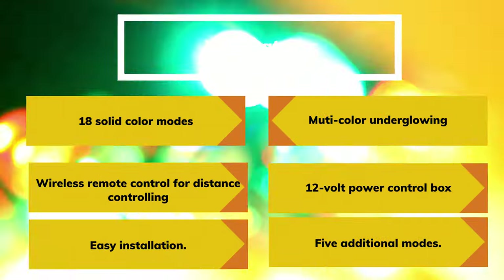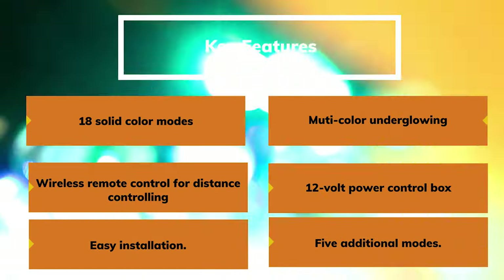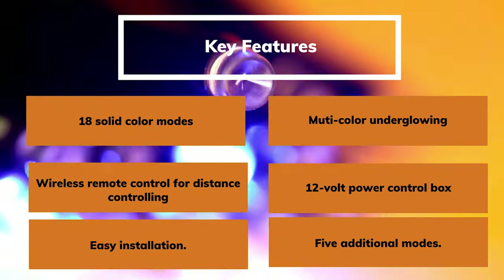Key Features: 18 solid color modes. Multi-color under-glowing. Wireless remote control for distance controlling. 12-volt power control box. Easy installation. 5 additional modes.